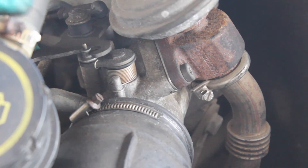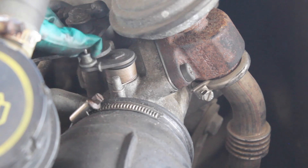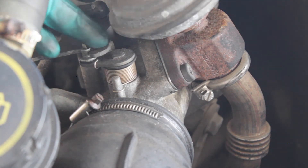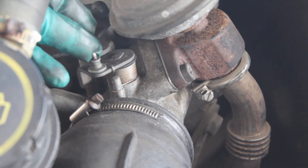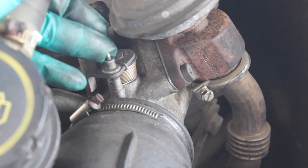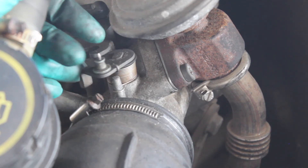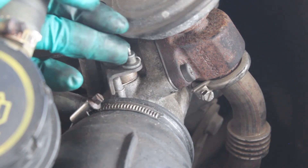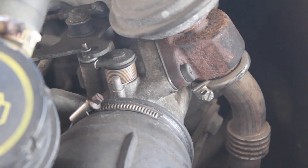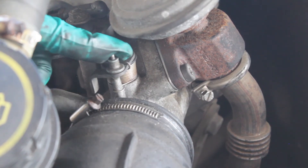Now my van had been running without any modifications to this butterfly valve here — it already had a blanking plate in, but somebody hadn't made any adjustments to the butterfly valve. I've read in lots of forums that it's a good idea to wedge this open somehow or remove the butterfly valve, so I'm going to maybe wedge it in the open position and see what effect that has.